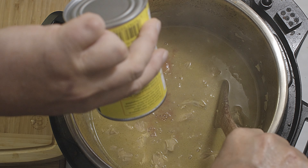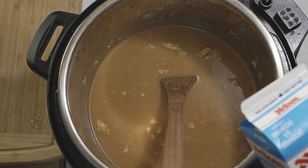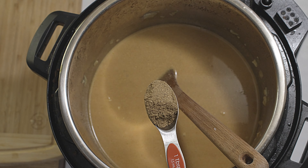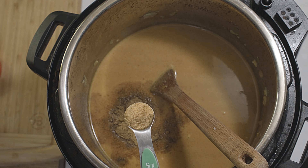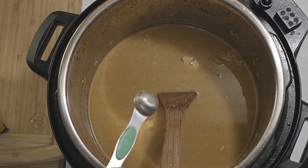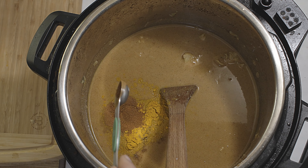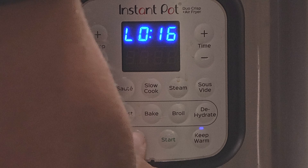Now I will add the tomato sauce — 398 milliliters — and half a cup of half and half. I will add again one tablespoon of garam masala, one teaspoon of seasoned salt, one teaspoon of cumin, one teaspoon of turmeric, and one teaspoon of cayenne pepper. I will stir everything together.